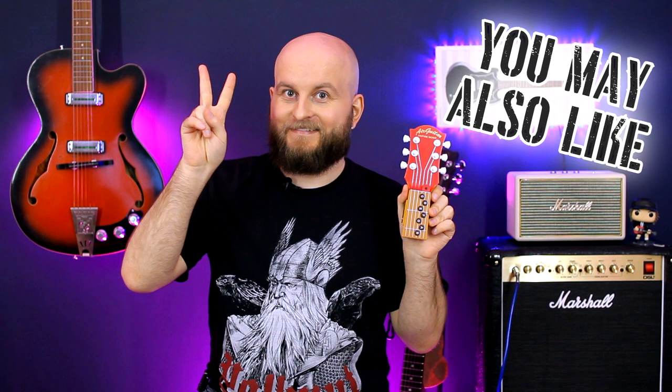Subscribe to my channel, leave a comment, and make rock not war. Jimi, it's in your honor.